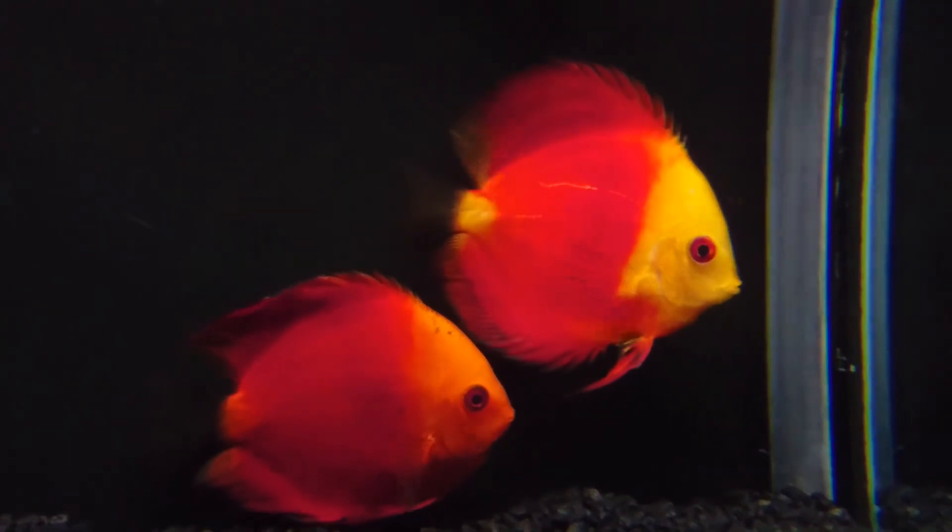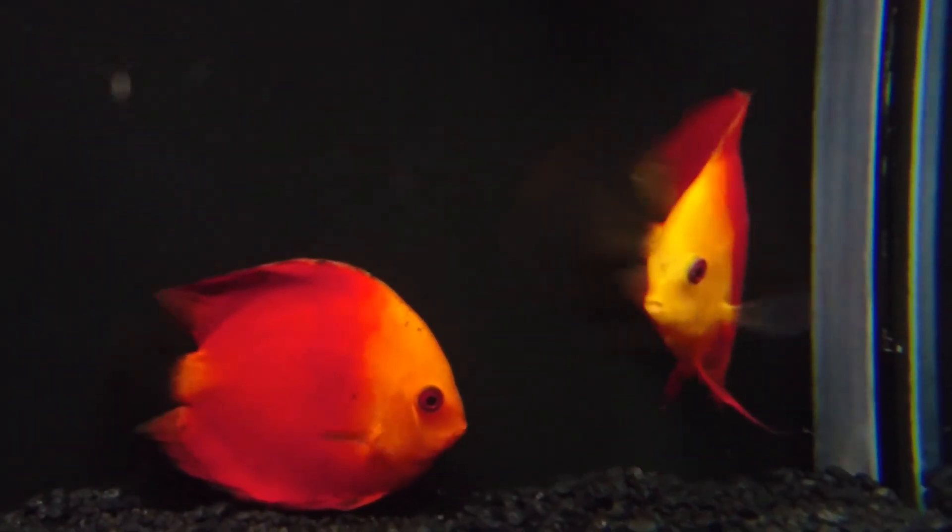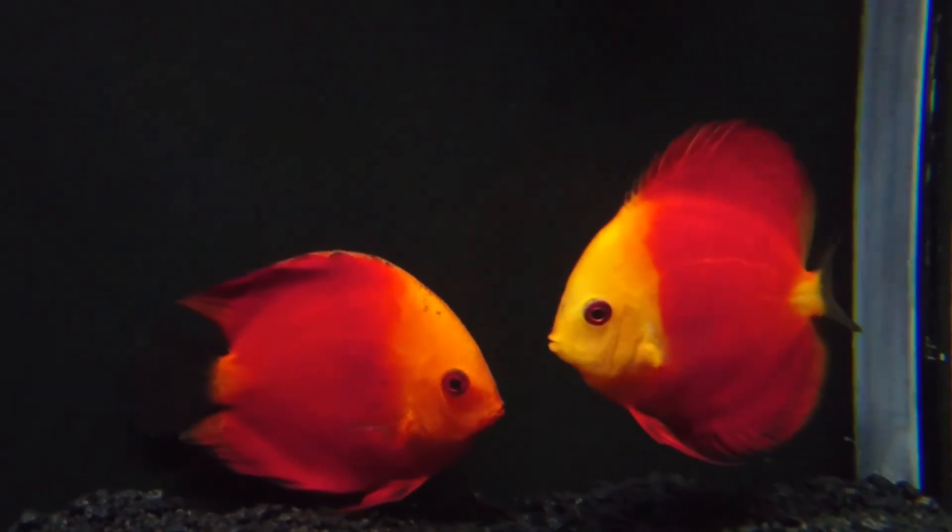Quick update — those are the eggs. That's it. Alright, have a good one guys and girls, take care. We'll talk to you next time.